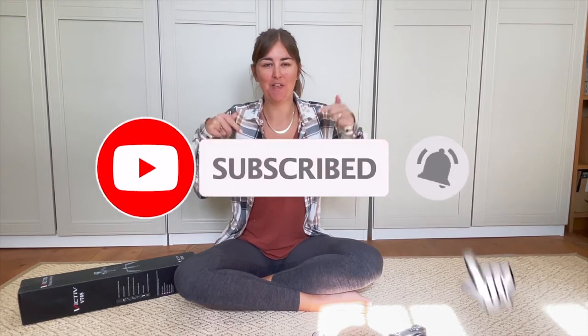Hi everyone, welcome back to my YouTube channel. My name is Rosie and if you're new here, please do consider subscribing - that's the button down below.